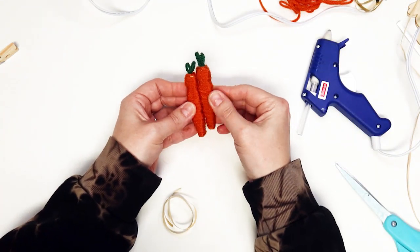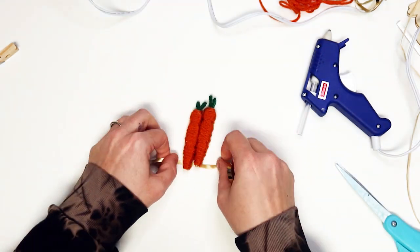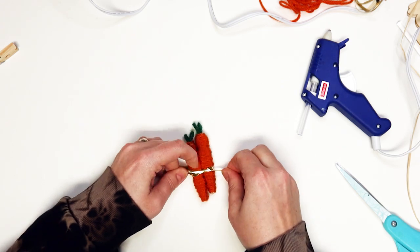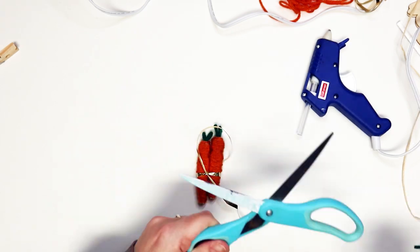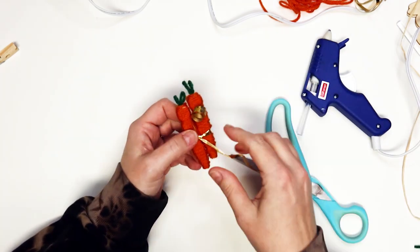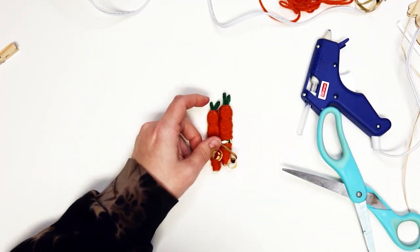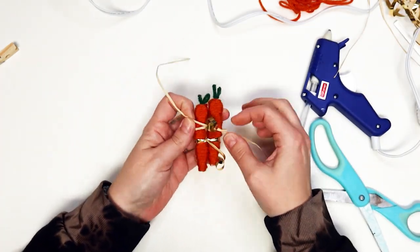Next, hot glue the two carrots together from the side, gluing them slightly off-center. Use the shorter piece of gold ribbon to tie the carrots together around the middle. Curl each ribbon tail by pressing the matte side of the ribbon against the blade of some scissors and sliding it down the length of the ribbon. Use the middle-sized raffia to also tie a bow into the middle of the carrots for extra decoration.